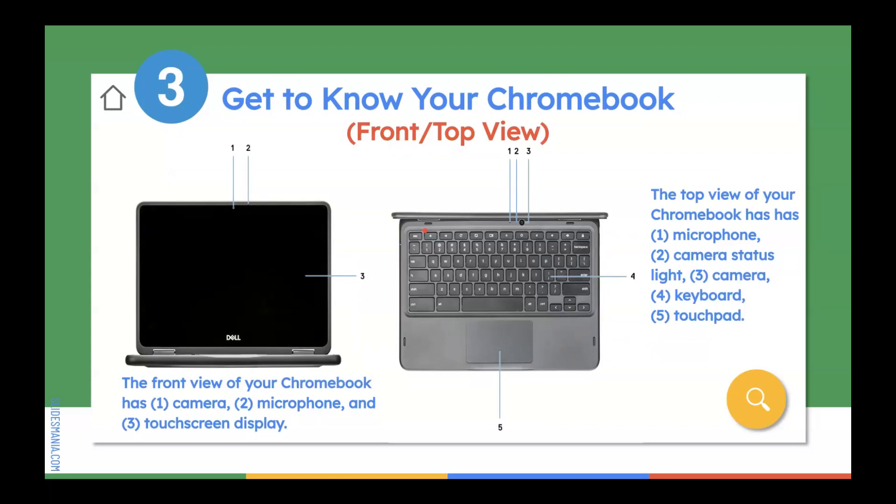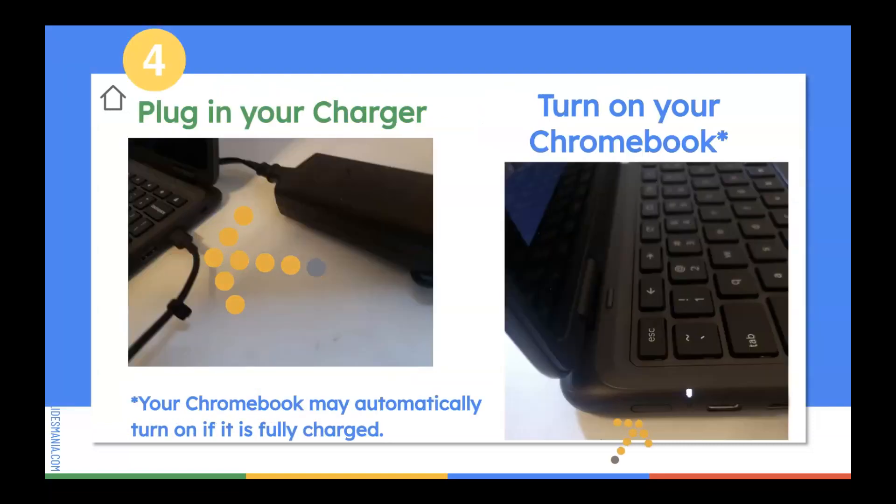This is the front and top view of your Chromebook. You'll see that it has a camera in the front, and it also has a camera within the top view, so that when you convert it to a tablet, you have both a front and a rear camera. Now we're ready to plug in our charger and turn on your Chromebook. If your Chromebook already has some charge, it will automatically turn itself on.